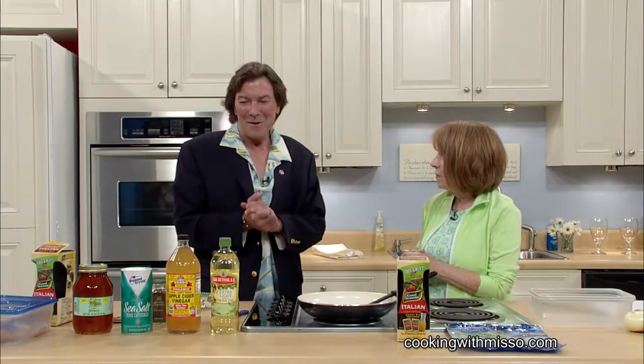I'm Gus Serendale with Springer Mountain Farms. I'm here on the Cooking with Ms. O show with the charismatic, wonderful and charming Mary Beth. Thank you for having me today. I'm so glad you're here. We're going to do some Springer Mountain cooking, and I'm so excited. I just walked in here and I have no idea about what we're going to cook today.